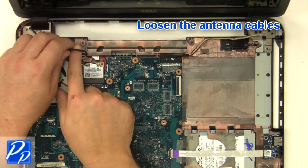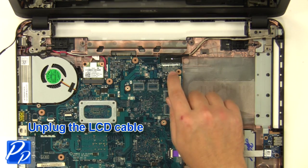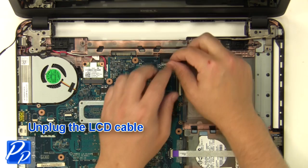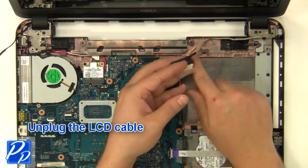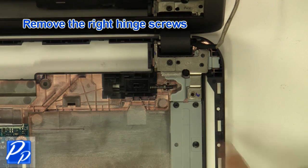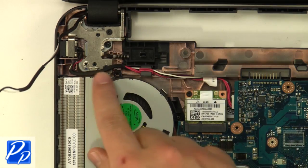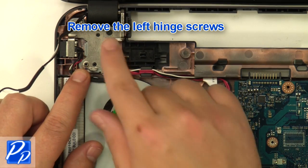Loosen the antenna cables and unplug the LCD cable. Remove the right hinge screws and the left hinge screws.